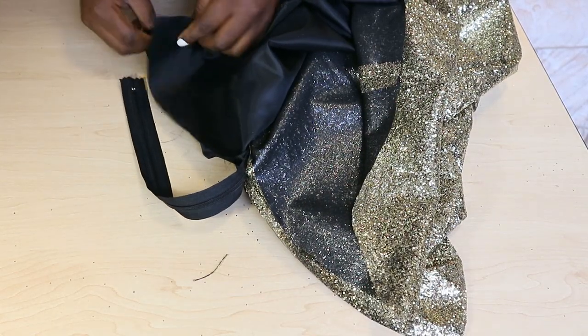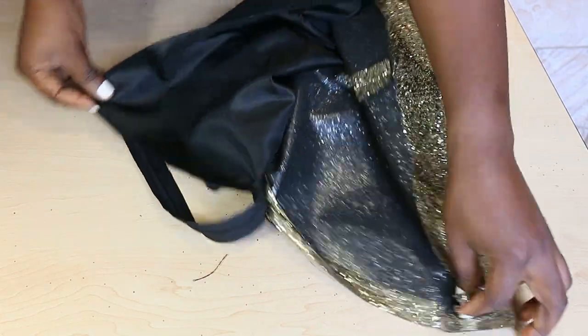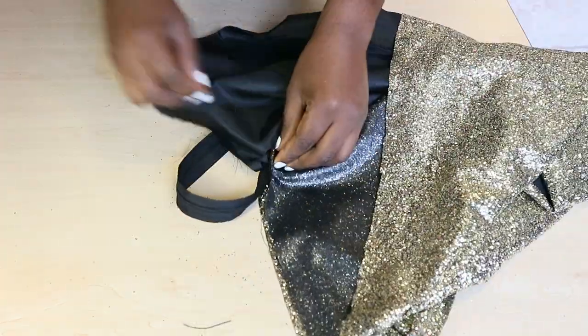Finish up the side seams of the fabric and the lining by placing the fabric right sides together and sewing across. Cut off the excess zipper when you're done.